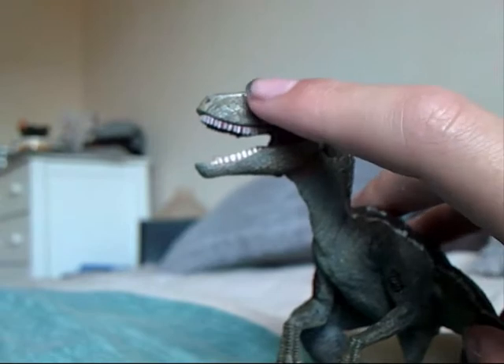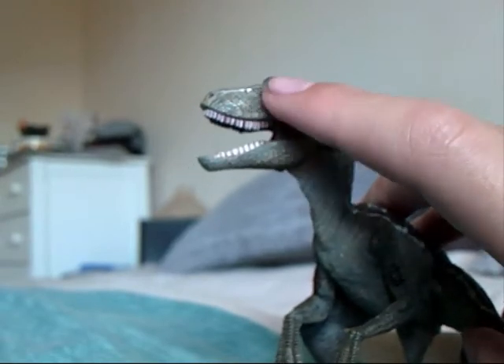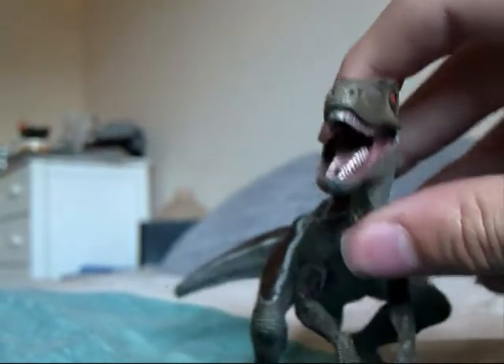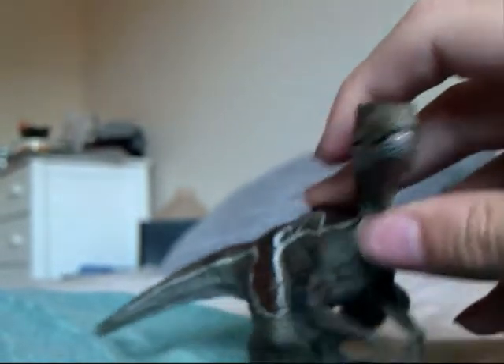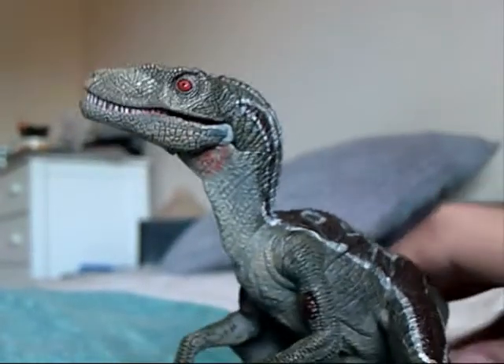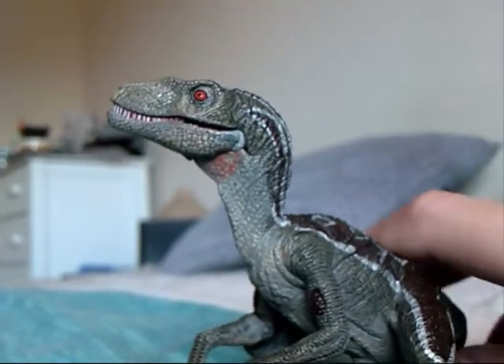It has that crest as well. That is terrifying — look at that! I'd say this is one of Papo's best models, but not as a Velociraptor.